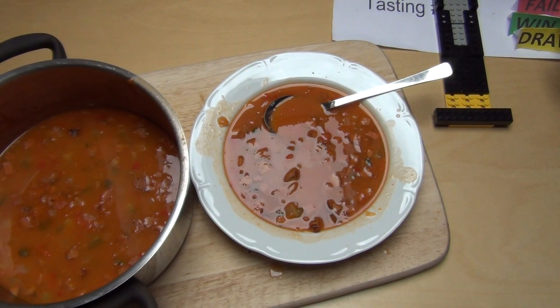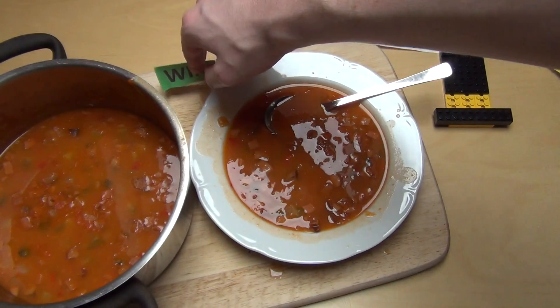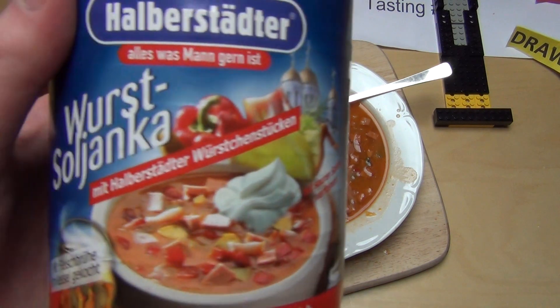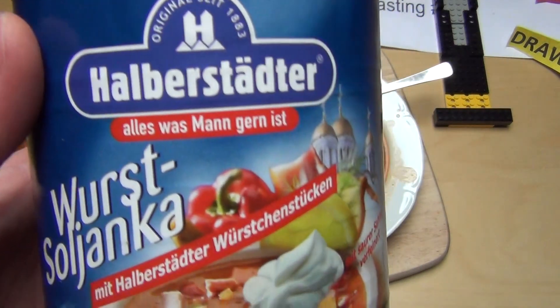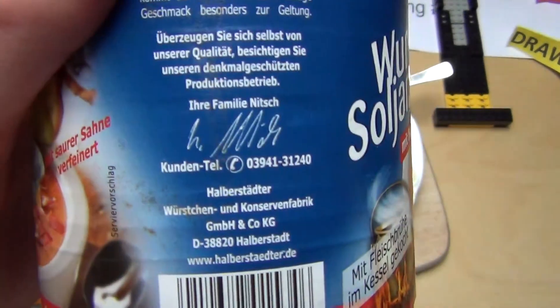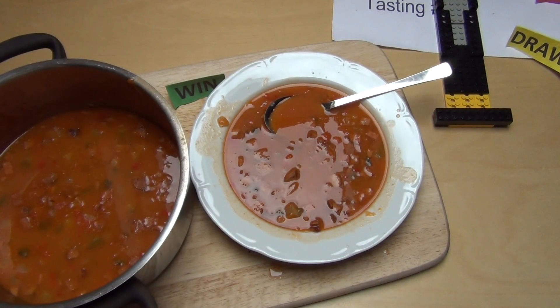I give this the win — the first and best Soljanka so far. This goes mainly to my German audience: if you have tried this, please rate it on the first link in the description. Thank you very much.